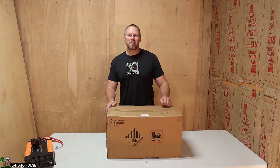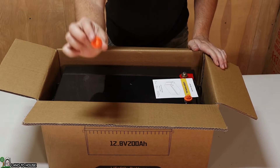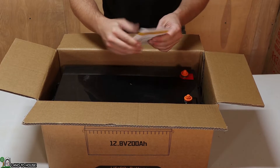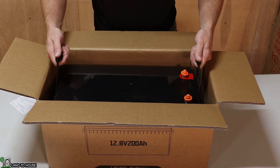Let's open up this box and see what all is shipped with this battery. On top they have a piece of foam to protect the battery in shipping, a couple of small plastic caps to protect those terminals, and a user manual that we'll take a look at. This battery does have handles on it so we can lift it up out of the box.